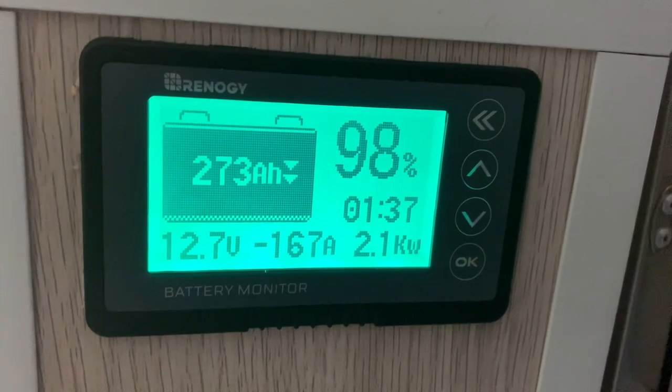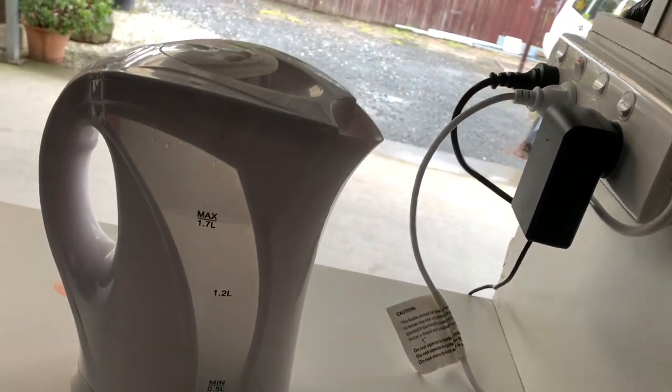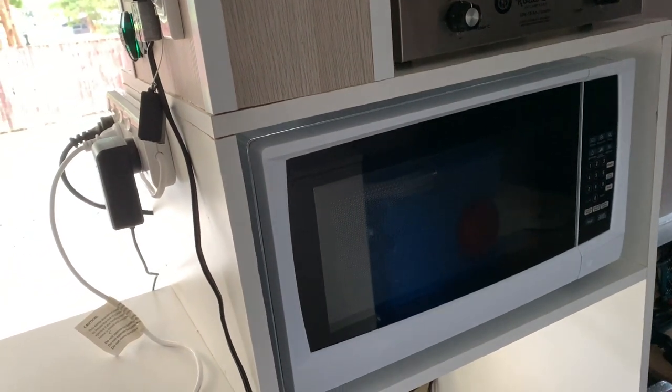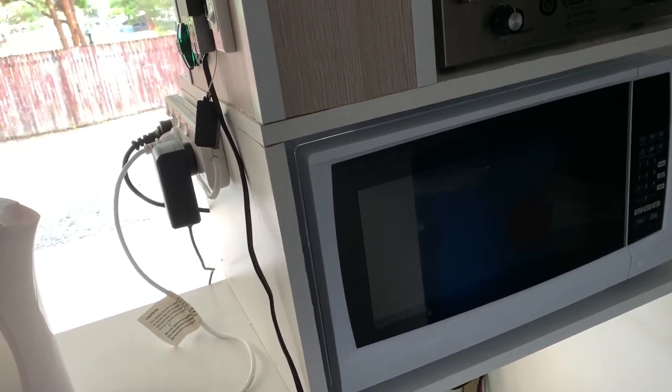Guys, believe me, these things use an incredible amount of power when you start boiling jugs. Microwaves are a big power eater. Toasters — anything that creates heat really, really burns the power. Air conditioners will suck the power. Heaters suck the power.